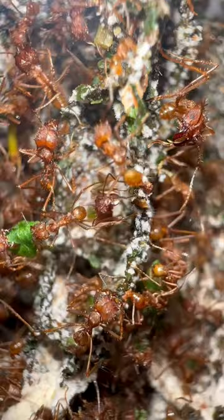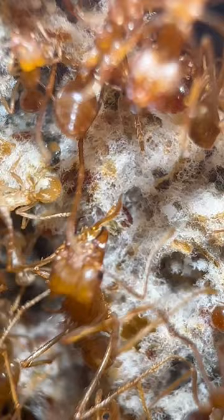The fungus really likes these leaves, and to say thank you to the ants, they grow this little fluffiness. This fluffiness is actually a flower that the ants bite off and feed to their babies, meaning this colony is 100% vegan.